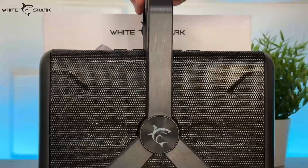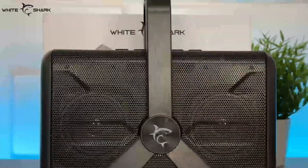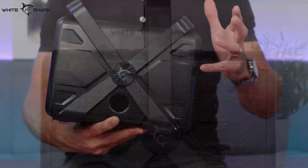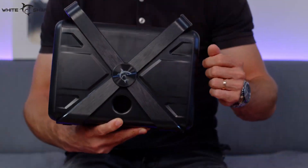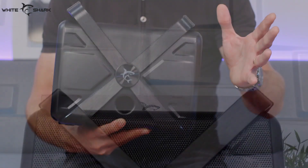The speaker's housing is made out of plastic. We have Bluetooth 5.0, range is 10 meters, output power is 2x6 watts, battery capacity is 3,000 mAh, and talk/music time is 4-5 hours.